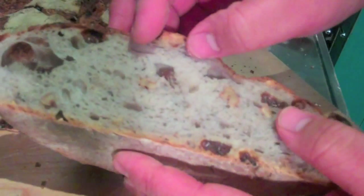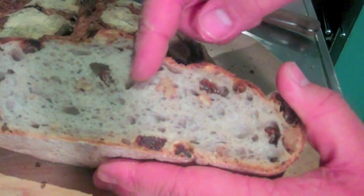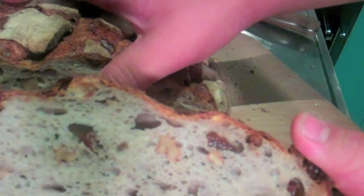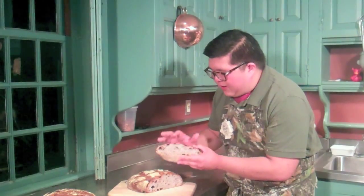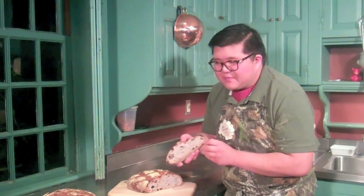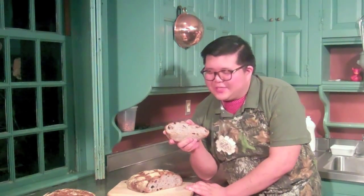What's also nice is the blue cheese gives it a slight lavender color that is just accentuated by all the purple raisins, and it's a very nice smelling loaf as well. Things are always a little nicer if they smell good.